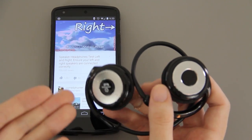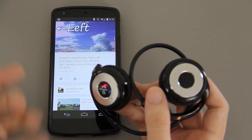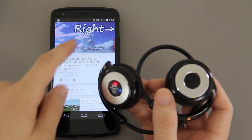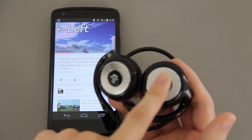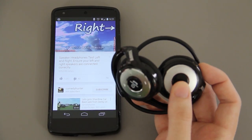I could simply be missing where it says L and R, but I'm not seeing it on here. I found a YouTube video by Comedy Hunter showing the left channel and right channel — the left earpiece is the one with all the controls on it, and the right one is the one with the charging port and no controls. Just remember that.